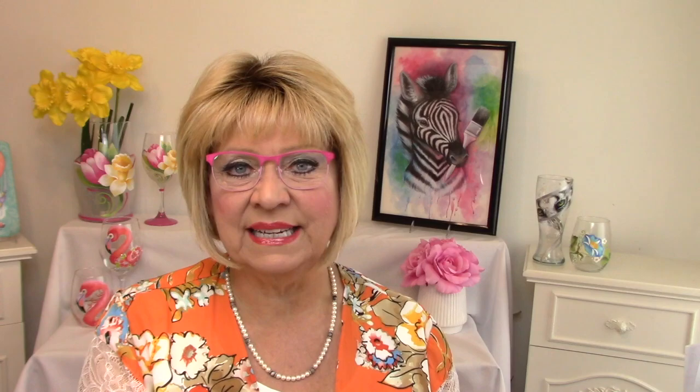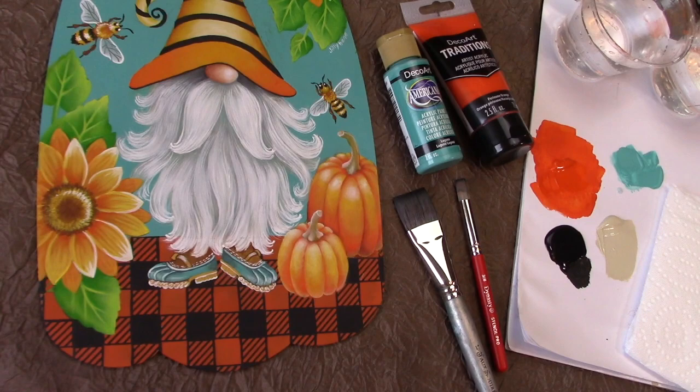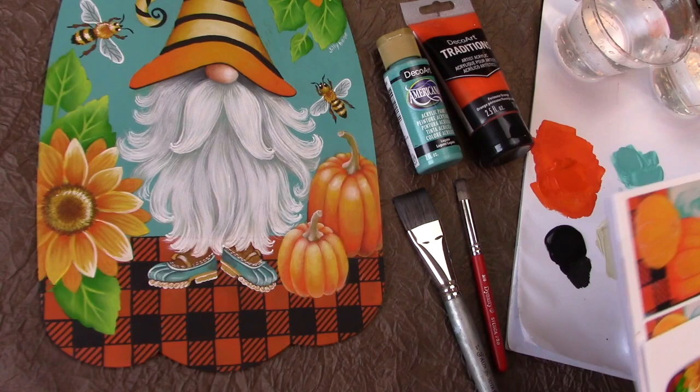All of my pattern packets are available on my website www.jillybean.net and they're available either as a printed version or a download. If you like this video please subscribe to my YouTube channel Jillybean Fitzhenry and give me a like. I'm going to show you how to get started on this project Be Grateful Gnome, but first let me show you what you're going to get in your pattern packet when you order it on my website.